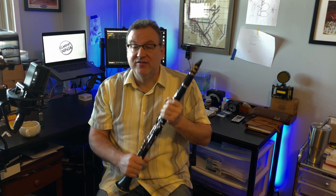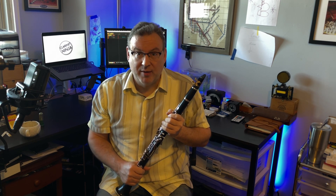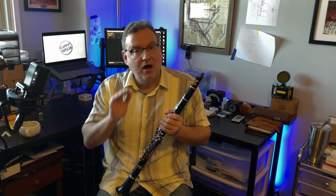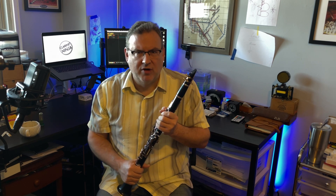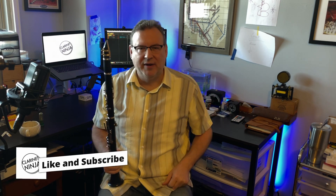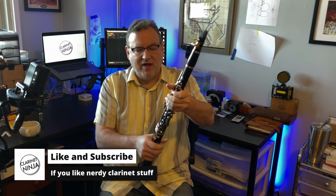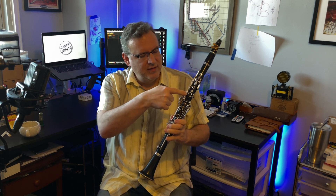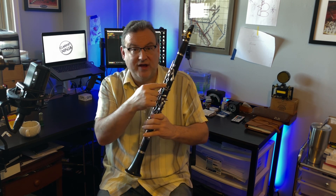Now, if it's not aligned properly, or sometimes it can't be aligned properly because it's completely out of adjustment, oftentimes when we have these problems it means we just simply haven't put our clarinet together properly. Good news is we can put it together properly. The bad news is it's a little embarrassing.